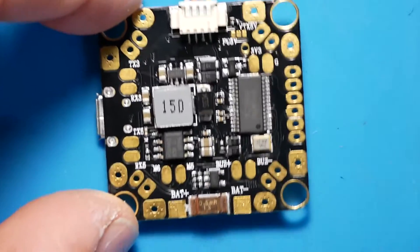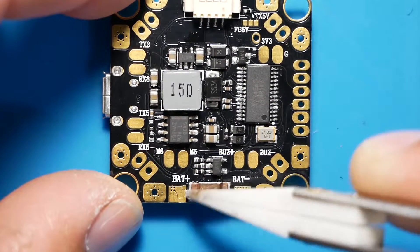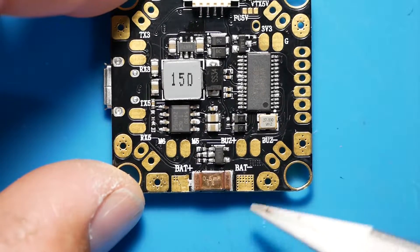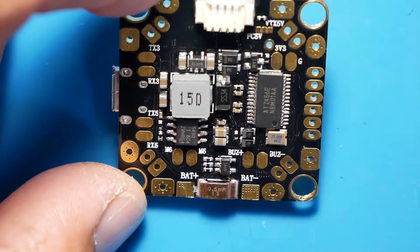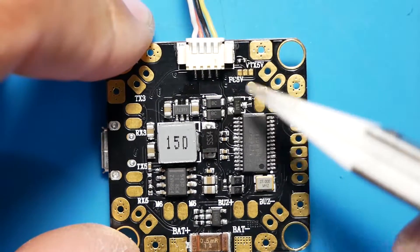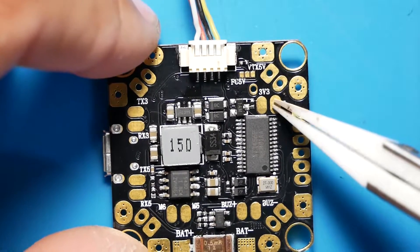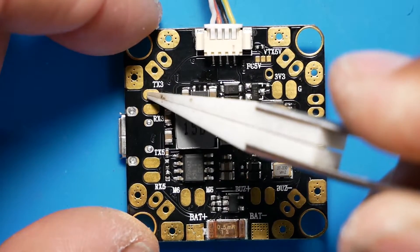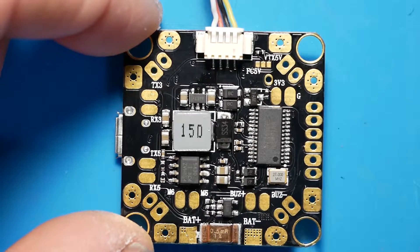If you decide not to run this with a 4-in-1, you will have to connect to the pads right here. I'm not really happy with the way this is — I think we should have a better way to connect, maybe some protruding connections. But hey, you get what you get. You've got space for a buzzer if you want. We've got 5 volt, 3.3 volts, and an extra ground. You've got UART3 right here — your TX and your RX.